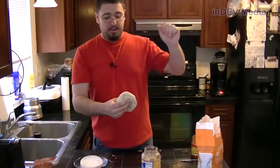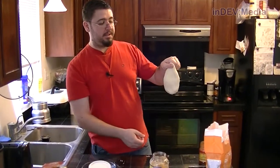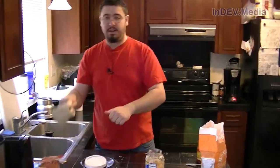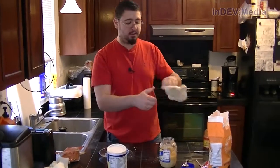Basically what I do is thumb-forefinger, pinch the end of it, and basically start throwing it back and forth, then catch it in the other hand and just keep going back and forth. Now depending on how far your grip is, that's how thick the outer crust is going to be.